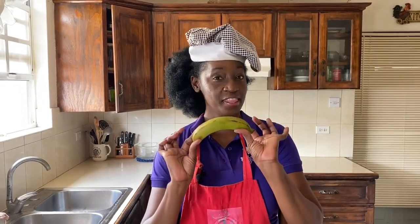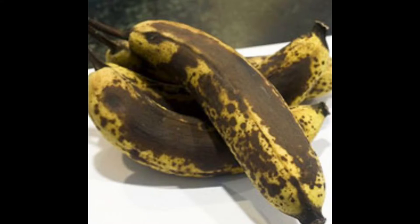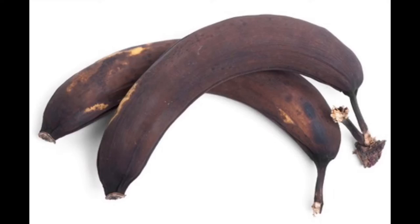Hi everyone, I'm Kelly D and today we're making another recipe from the banana. Many times you have a hand of bananas and they all ripen together. So what do you do when you have a whole set of bananas that are just getting ripe and becoming overripe? We're going to make banana bread.